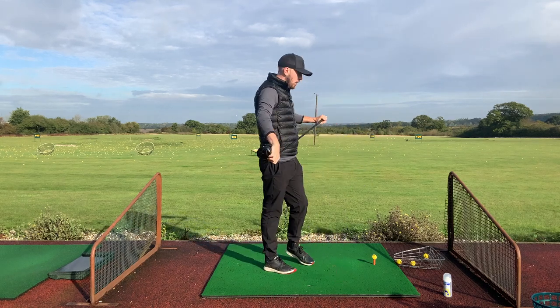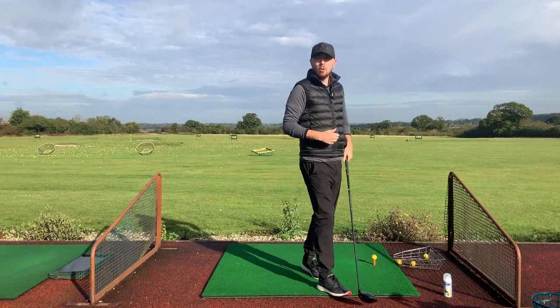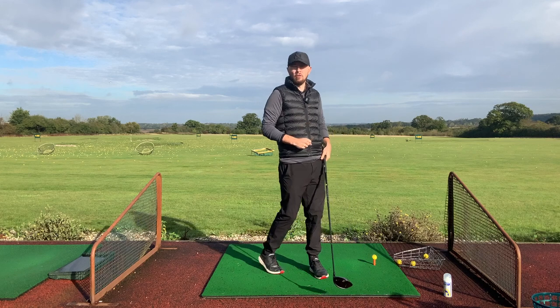So what we're going to talk about with the driver today — you might be a golfer out there who slices the golf ball, or you might be a golfer who hooks it. Either way, you're just hitting it too far off line.